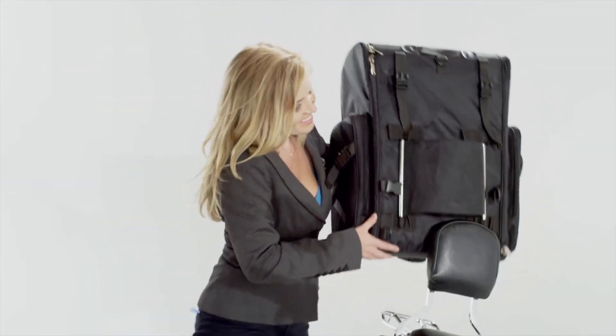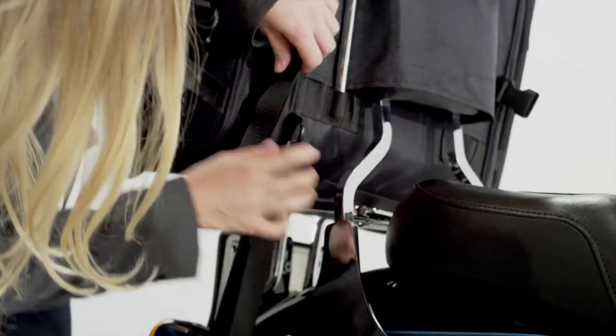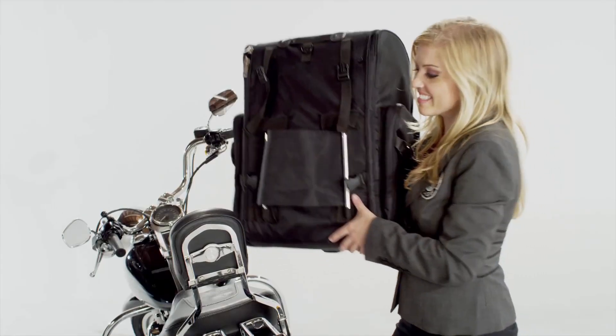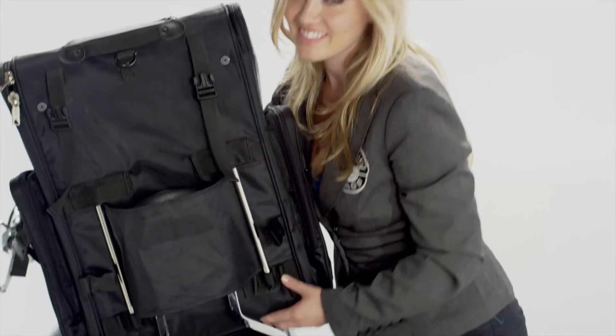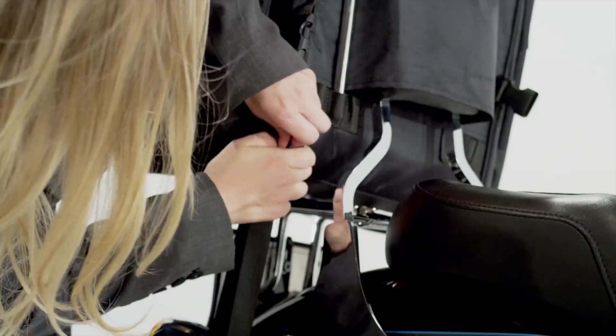This bag can go on the luggage rack in seconds and be secured using quick release mounting straps. In case you do not have a luggage rack, this bag can easily go on the passenger seat and be secured using quick release mounting straps.